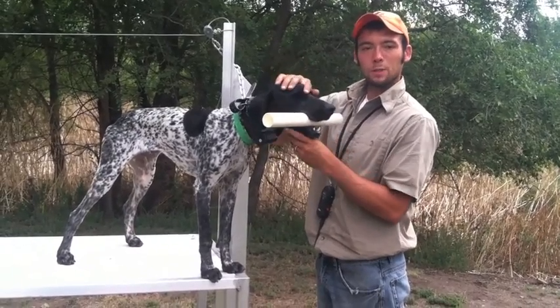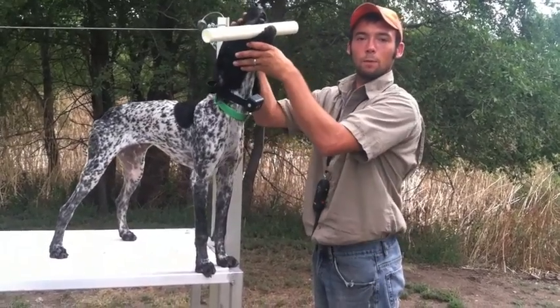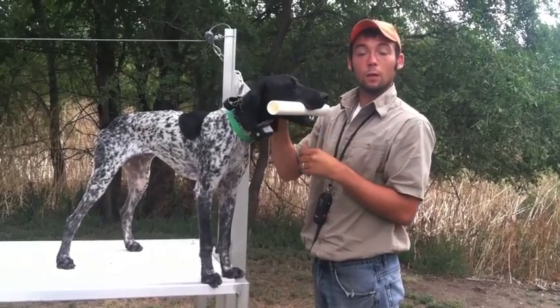When the dog drops their head, a lot of times they're going to try and drop it. So if we keep his chin up and his head up, there'll be a less likely chance that he'll want to spit it out.